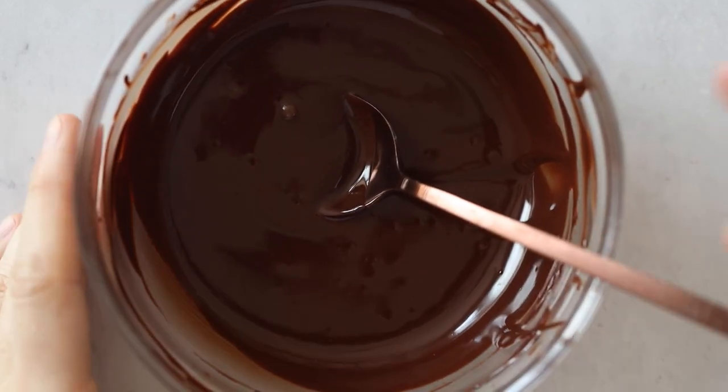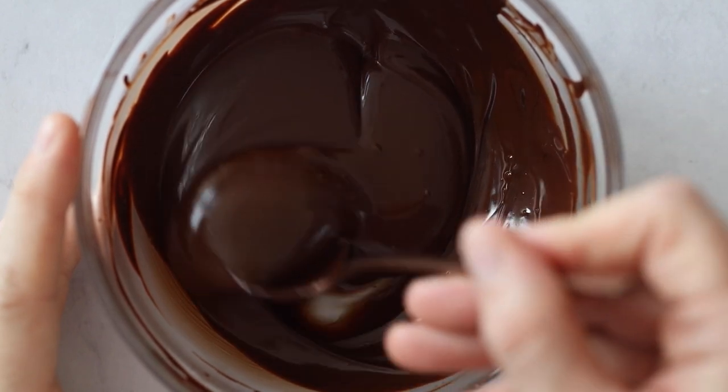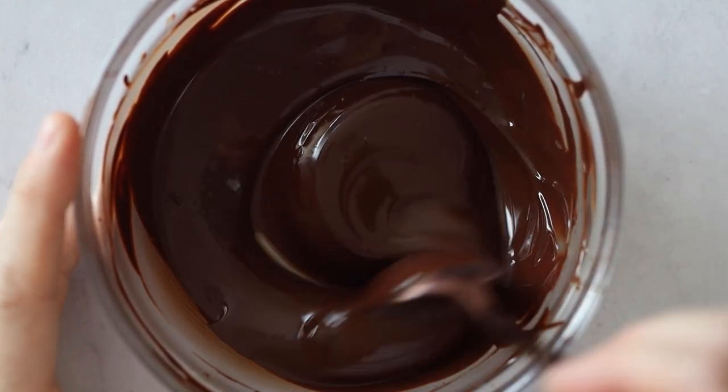During those 10 minutes we're going to melt some 80% dark chocolate. You can do this in the microwave or over a water bath. All you want is to have very smooth and glossy chocolate.